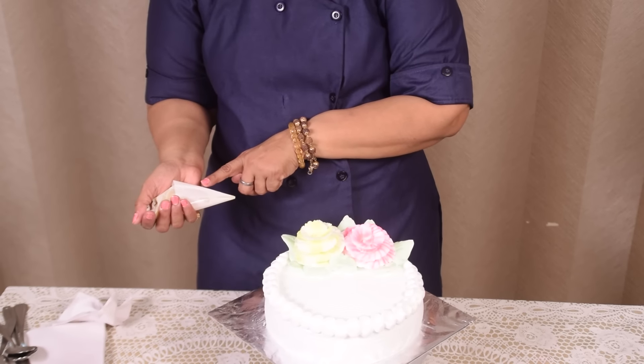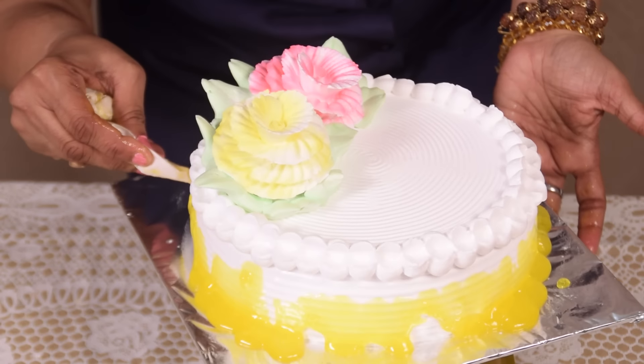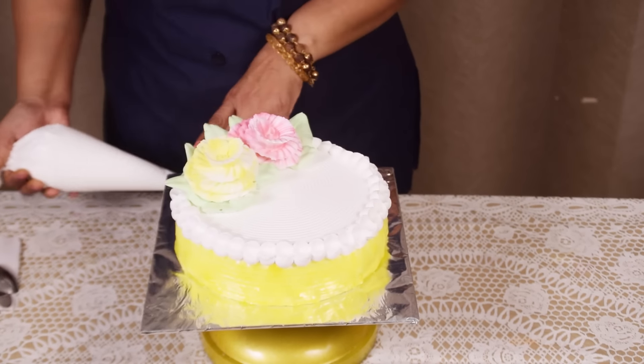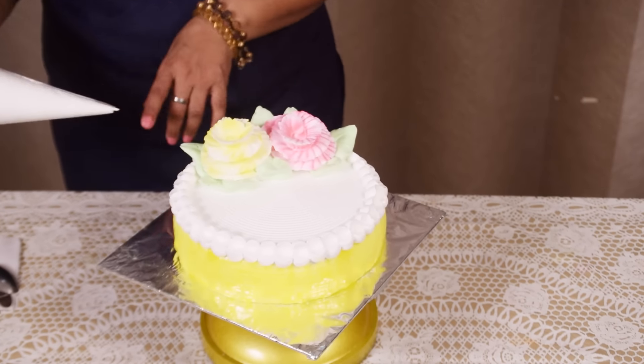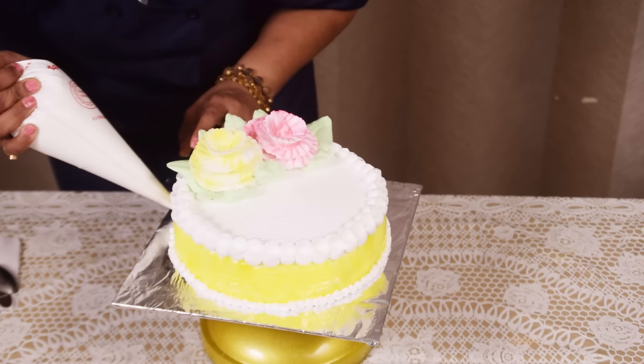I am taking crushed pineapple in the cone. Now I am spreading it. After spreading the crush, I am using plain icing in the cone and doing just dots. Thank you.